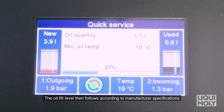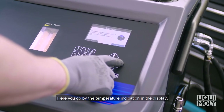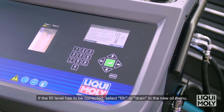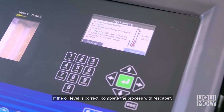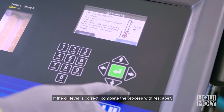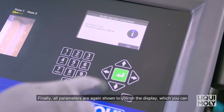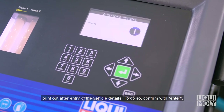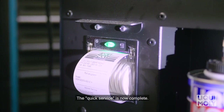The oil fill level then follows according to the manufacturer's specifications — go by the temperature indication in the display. If the fill level has to be corrected, select Fill or Drain in the new oil menu. If the oil level is correct, complete the process with Escape. Finally, all parameters are again shown to you on the display, which you can print out after entry of the vehicle details — confirm with Enter. The Quick Service is now complete.